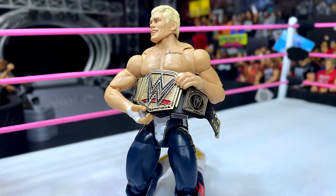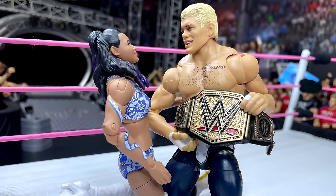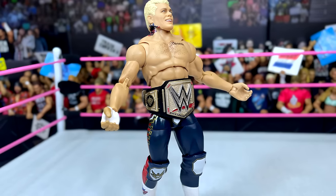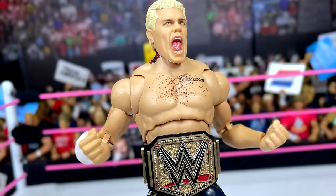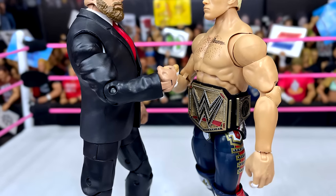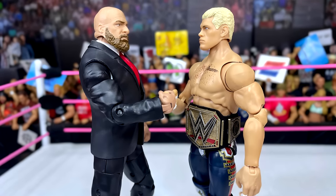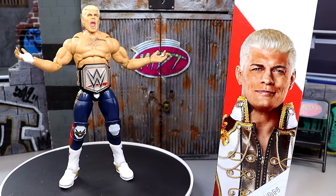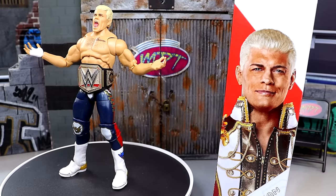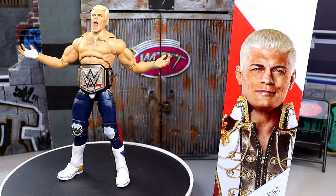I don't really care for the straight face head sculpt. I really wish they'd redo the Defining Moments head sculpt — they did something with that Defining Moments that made it look more like Cody, whether it was the eye print or something else. That Defining Moments figure is in a world of its own when it comes to likeness. I still prefer the Defining Moments head sculpt, but I do like the screaming head sculpt too. You only get two interchangeable heads, but there are so many Cody figures and head sculpts you could pop on there. They also need to lower the neck tattoo — it's not that close to the ear, there's a gap. They need to put it on the neck and leave it off the head sculpt, because when you move the head sculpt you create a big gap and it looks weird, breaking the illusion.